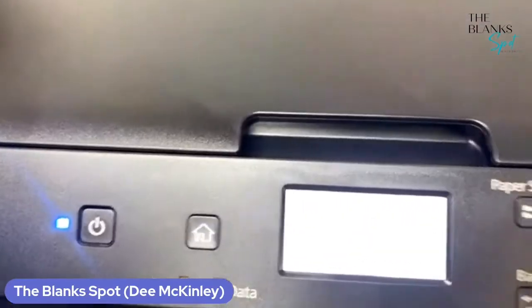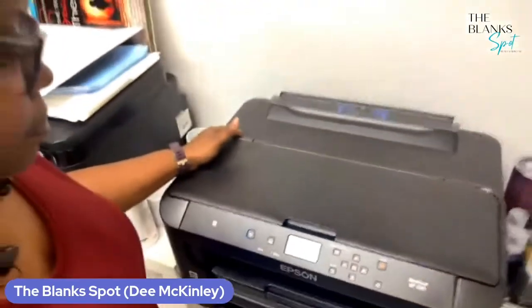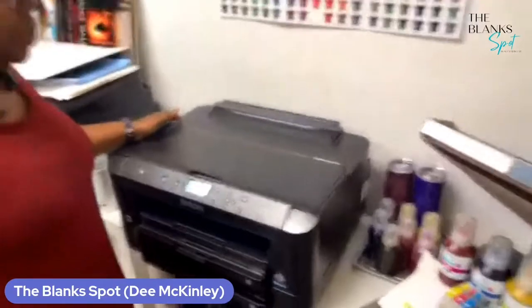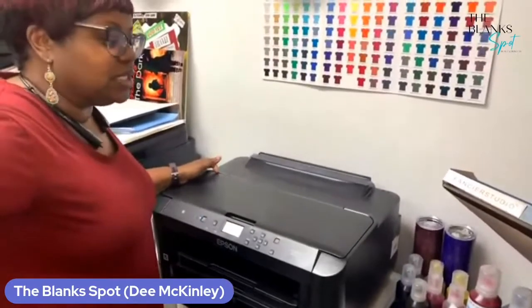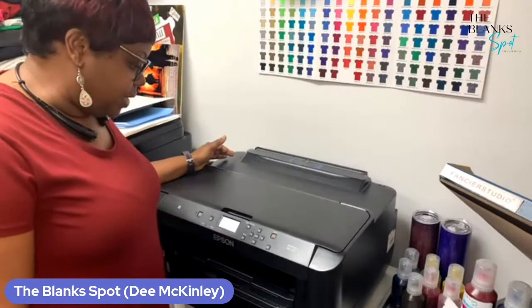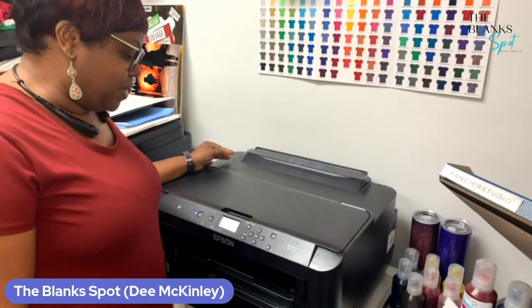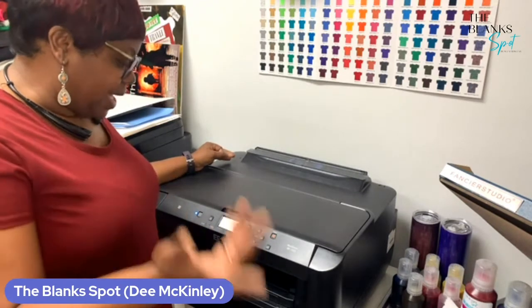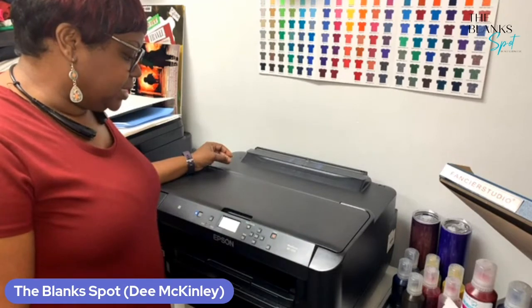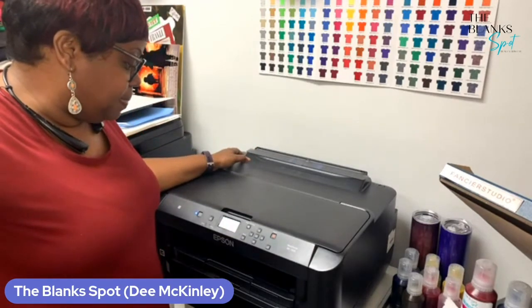And then it's going to say checking the ink cartridges. Basically, what we're doing right now is we're kind of tricking the printer. We're not supposed to be using these for sublimation printers, but we're innovating. It's going through the process right now — it actually said it takes about six minutes. So we're going to give it some time to initialize. It's basically telling me do not turn off this printer because it takes about six minutes.